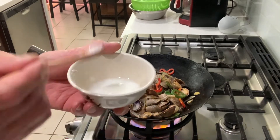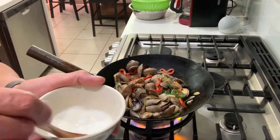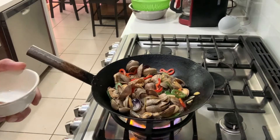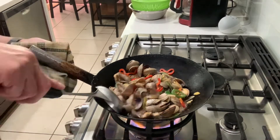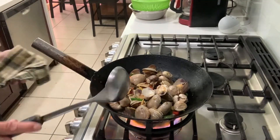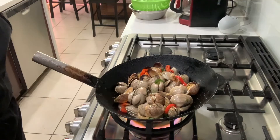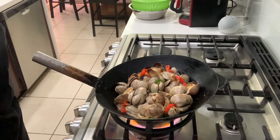This is one teaspoon of cornstarch with about two tablespoons of water — just gonna thicken up the sauce at the end. Sautéed clam in black bean sauce is another famous Chinese cuisine too.